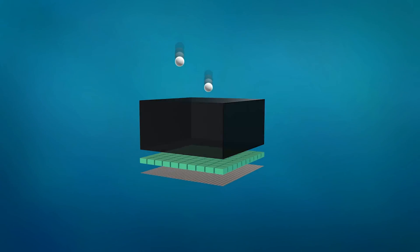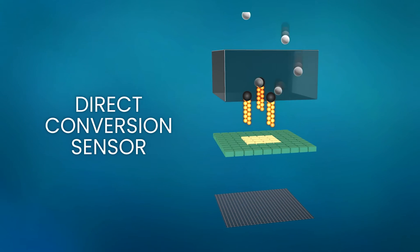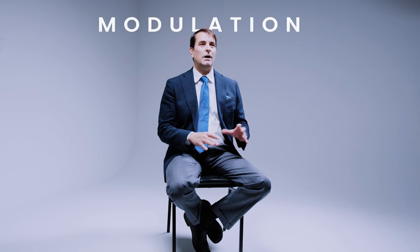Third, the direct conversion image is inherently sharp because the photons are going directly to the pixels on the sensor. That's why our sensor has the highest MTF — modulation transfer function — of any sensor on the market. MTF is the true measurement of image quality.